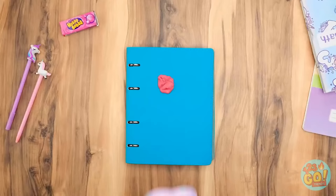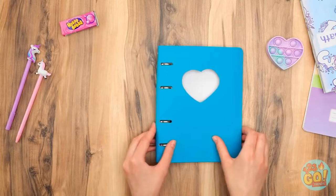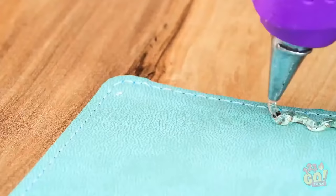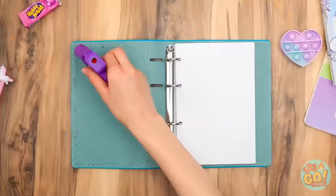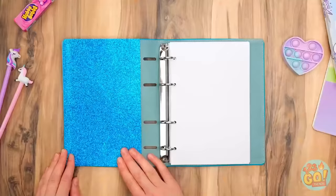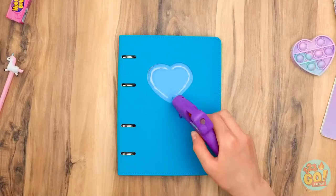Just gotta do a couple things first. Cut the heart out like this. Open the book and put hot glue along the inside cover — go all along the border. Now place the pretty paper on top. Close the book — here's the very last drop. Make sure the heart has plenty of glue, then stick the pop-it on top!